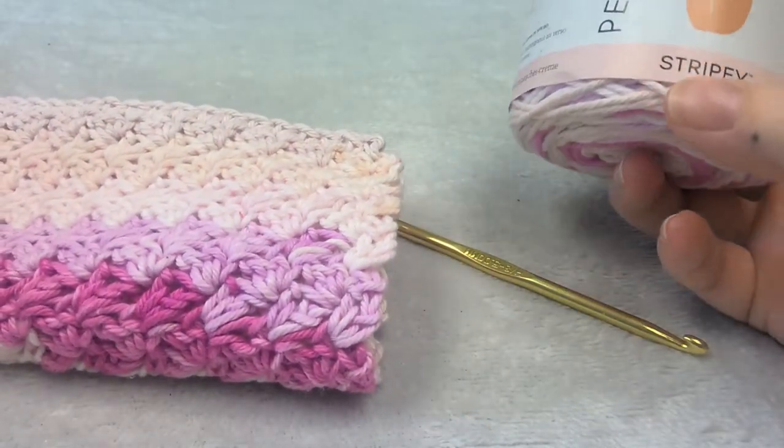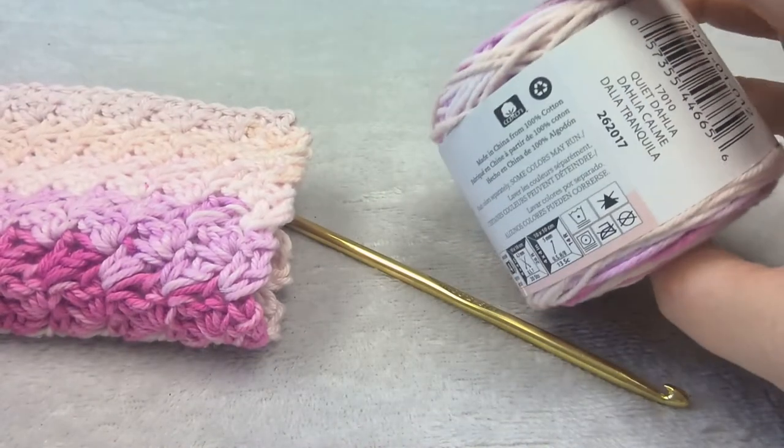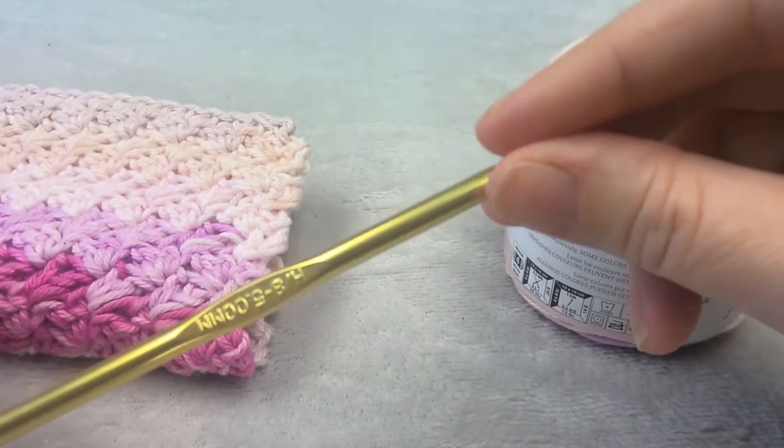I'm using one skein of Peaches and Cream Stripey in Quiet Dahlia and an H 5mm crochet hook.